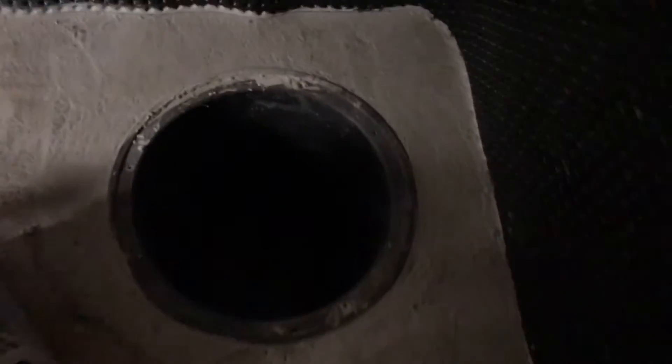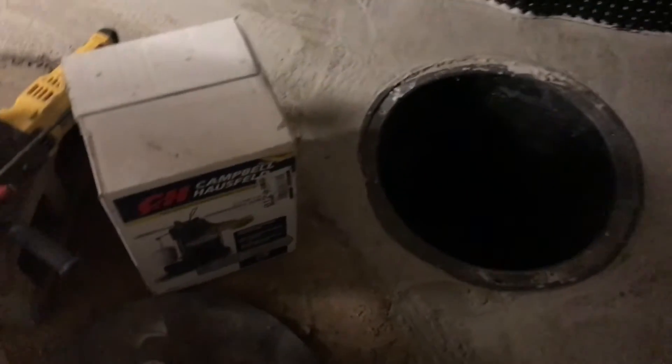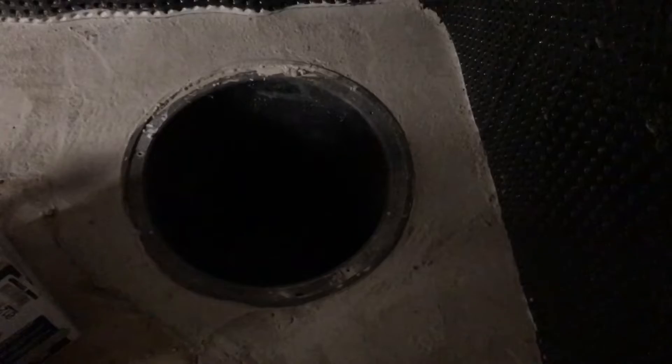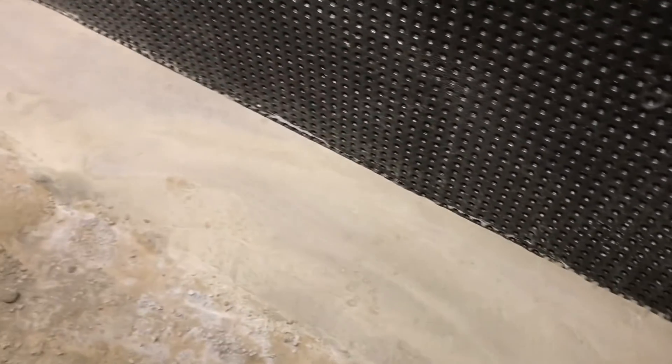We don't have the sump pump installed in there yet — that's the next step and then this project will be done. I'm pretty happy with it. The proof will be when we get our first three-inch rainstorm; if there's no water in the basement, it'll be a success.